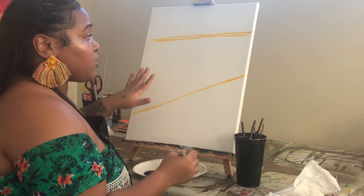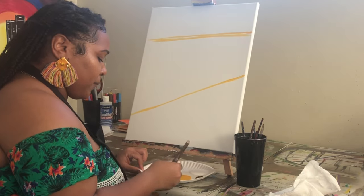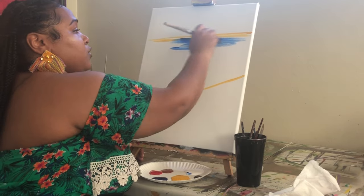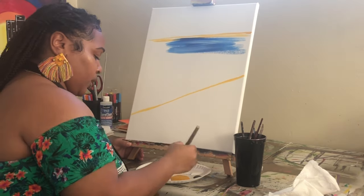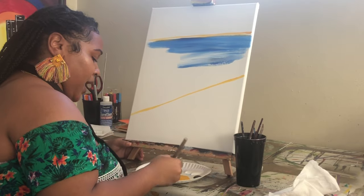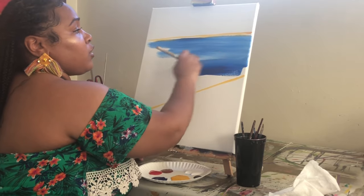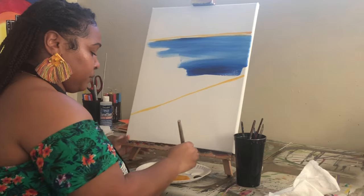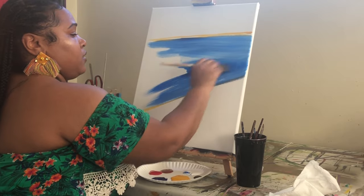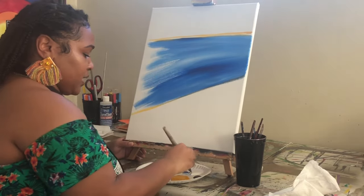I want to start with my water first because I want that to be the darkest part. I'm picking up blue on my brush and also a little bit of white, and I'm filling in this middle section. Keep in mind it doesn't have to be super dark, but make sure it's not too light a blue because you are going to be creating the lighter blue in the sky. Just get this entire section filled in, moving your brush back and forth barely picking it up so that it blends out nicely.